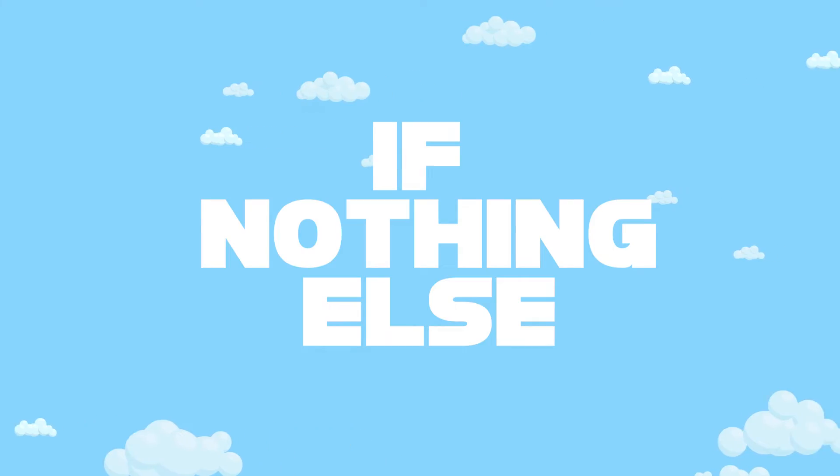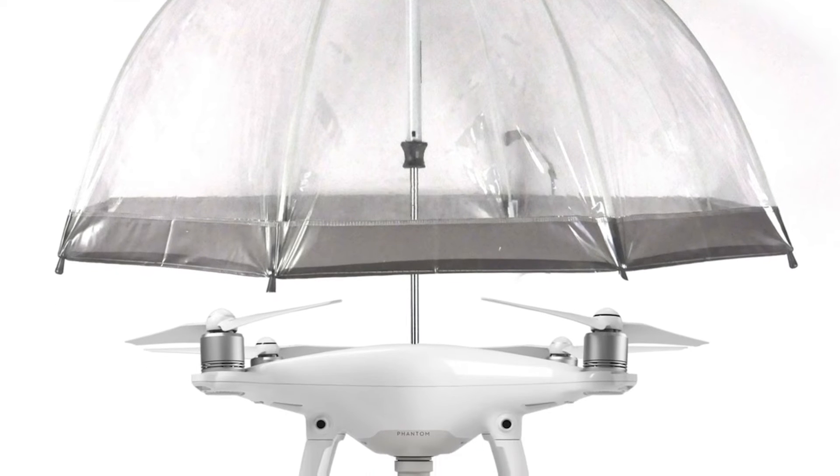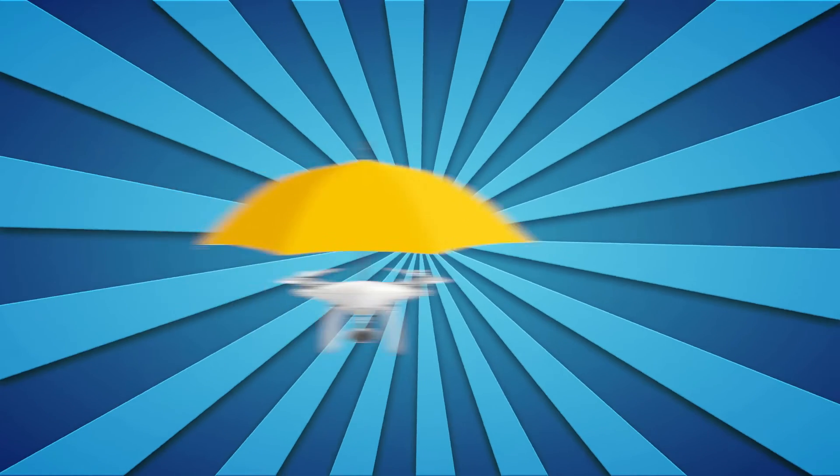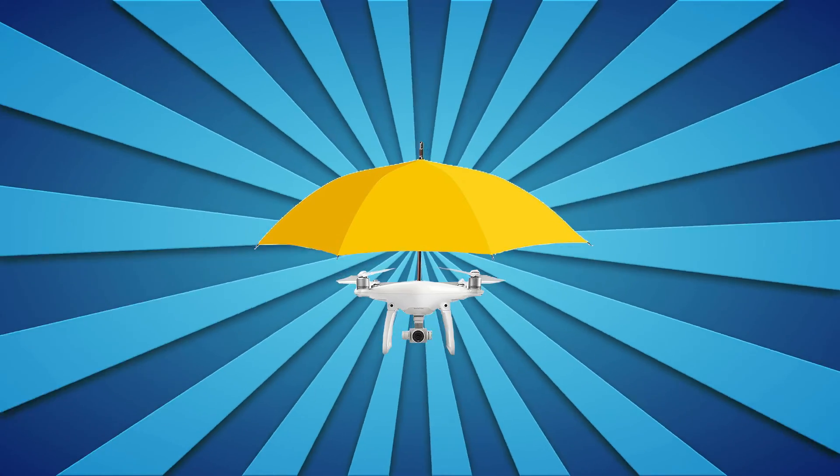Should the drone plummet to the earth and carve out your forehead like a Christmas turkey, if nothing else, this little gadget is an ingenious — albeit exorbitantly priced — way to keep your head dry. The umbrella drone: long may it rain.